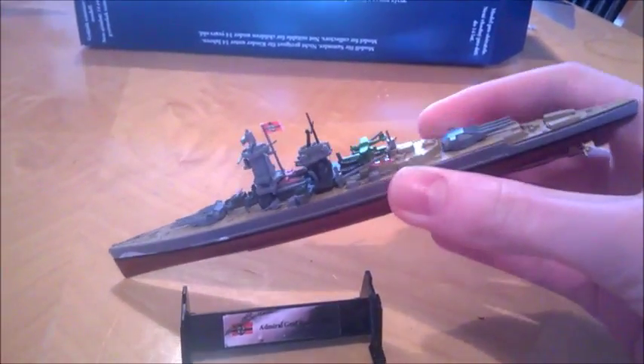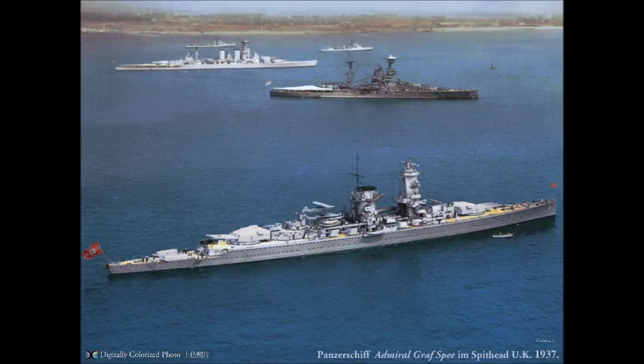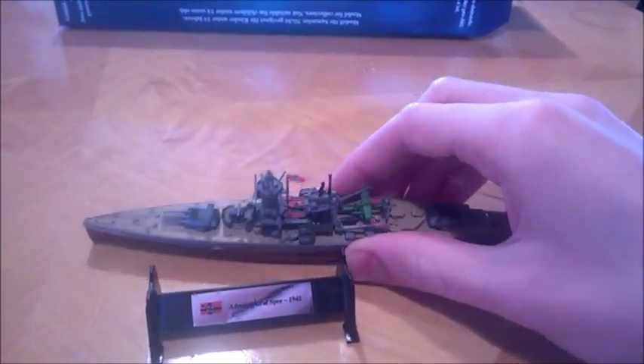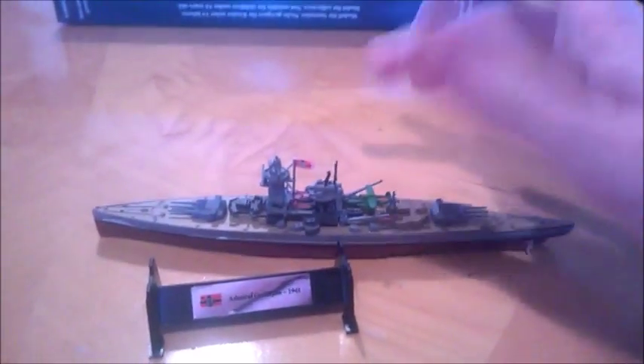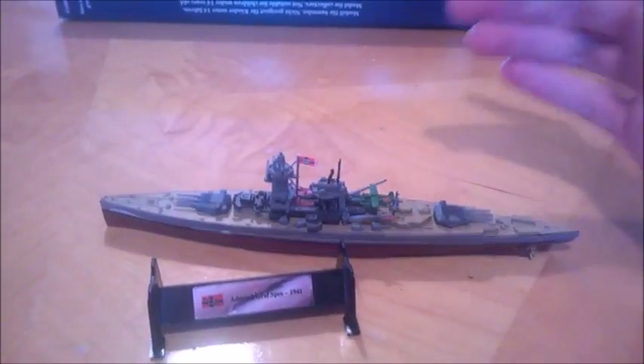There's actually a picture I absolutely love of the Graf Spee — it should be playing now. It's just insane, really. In my opinion, she should have been the ship that went up against Hood. She was armed with a seaplane for reconnaissance. She was just a brilliant ship, it's insane.